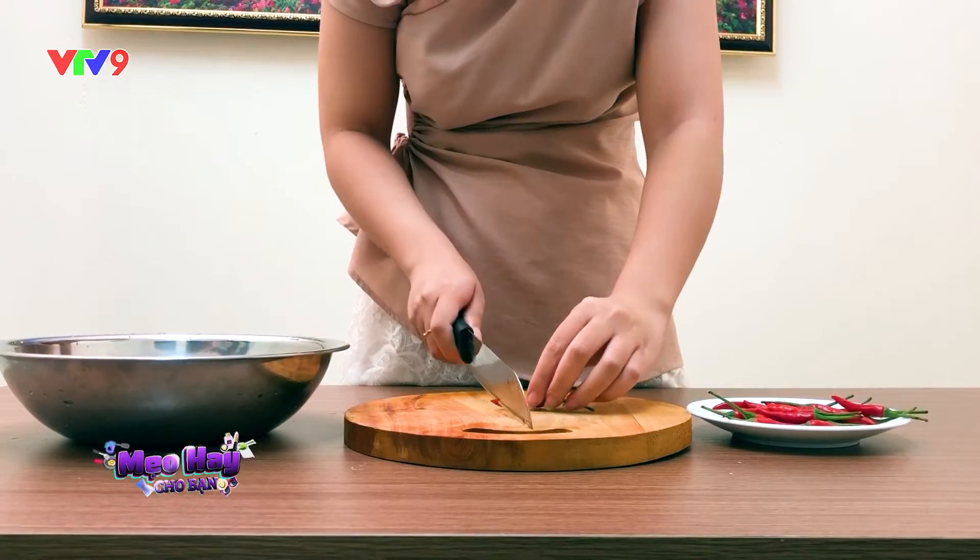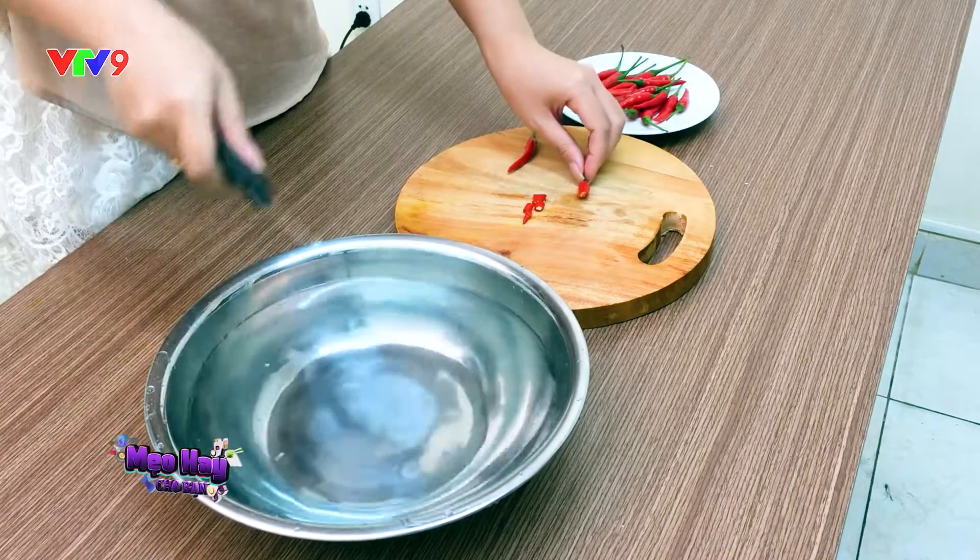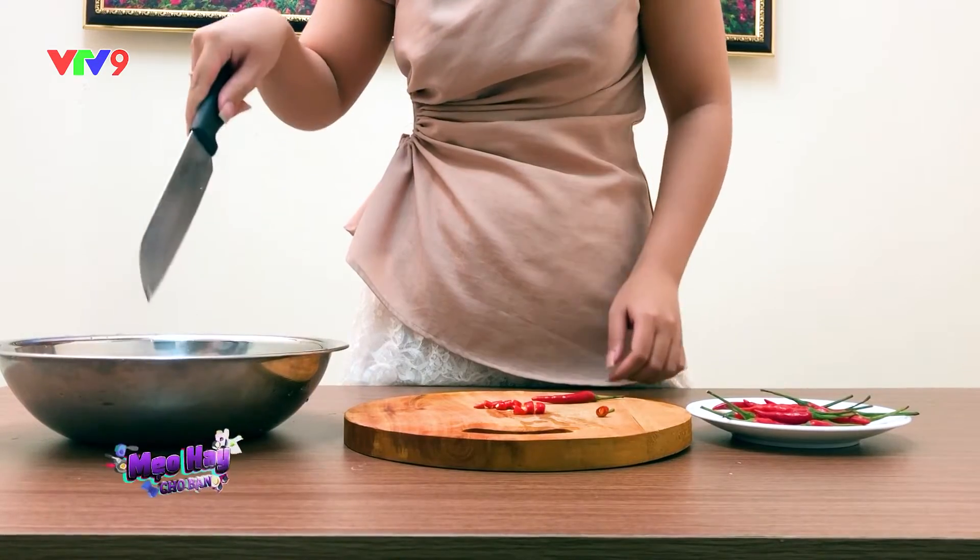Tiếp theo là vừa thái ớt vừa nhúng dao vào thao nước bên cạnh. Làm như thế, phần ớt dính trên dao sẽ liên tục được nước lấy đi, hạn chế phần nước ớt này tiếp xúc với tay của bạn.